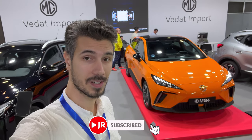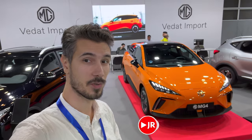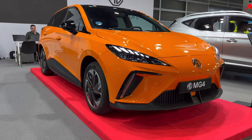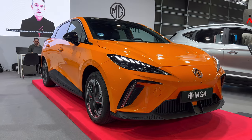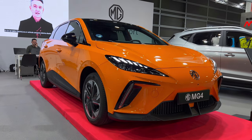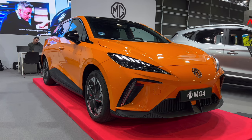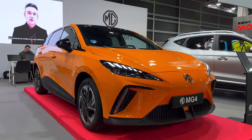Hello ladies and gents, welcome to the new review. We're back in Valencia car show for the second time, and we're going to check out the new MG4. This is the first look on the channel of the new MG4, which is supposed to be the people's electric car — affordable. I think MG is going to surprise a lot of people with their sales.